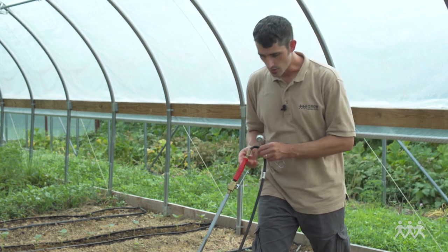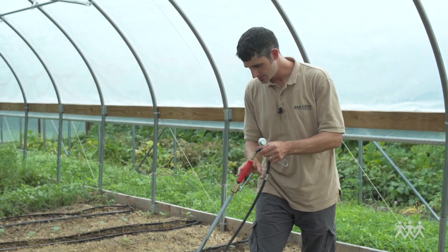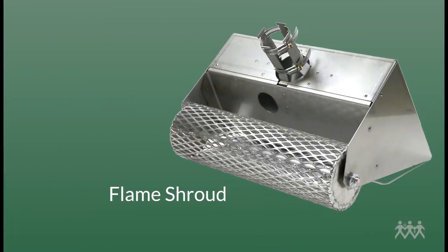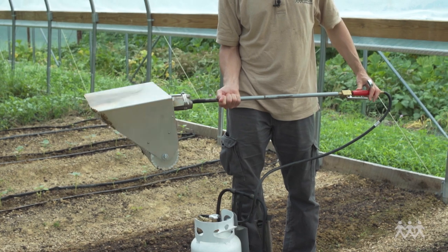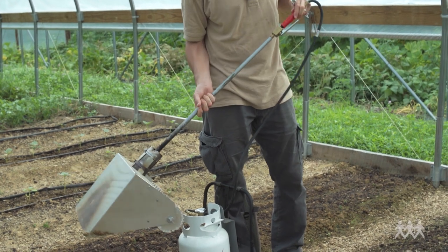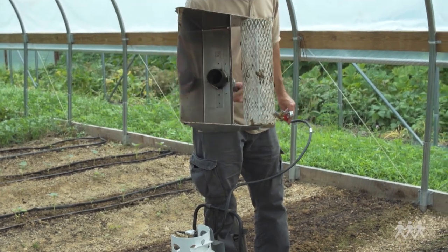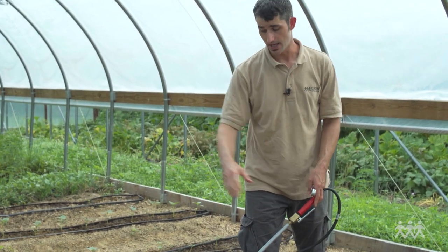Let's talk about some of the equipment for flame weeding. This here is a single burner unit with a shroud on it. This one is from Never Sink Farm — Connor Crickmore and Elliot Coleman had a hand in designing this. It's also available from Johnny Seeds, and what this does is it turns a single burner flame weeder into something that can do about a half a bed.